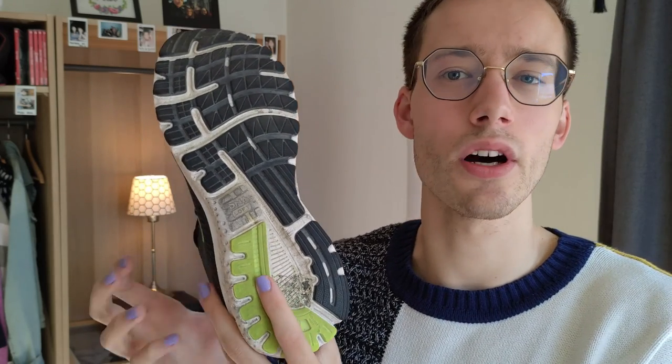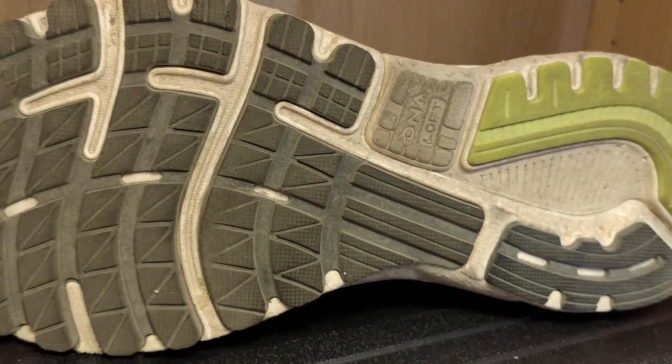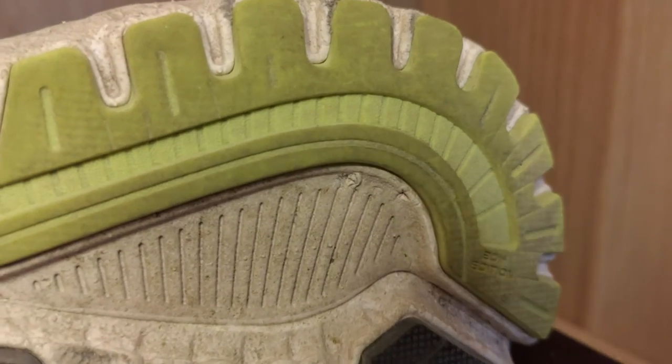I do think this is an odd choice because usually the places you will see wear on a running shoe are in the toe area and back on the heel. As you can see, the toe area is still looking pretty good for me, but the heel — and I'm going to blame this on the denser rubber — is wearing quite a lot.